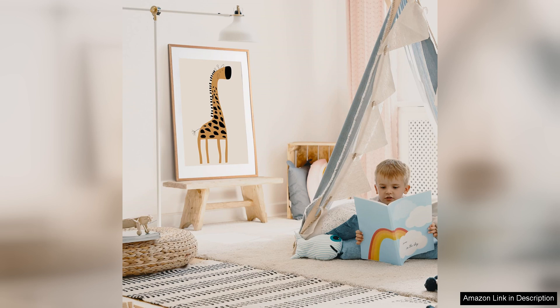Whether you're looking to frame a movie poster, art print or photograph, this frame is a great choice. It's versatile, easy to use and will instantly elevate the look of any space. Plus the affordable price point makes it a great value for the quality you receive. I highly recommend the X-Men 27 40 picture frame with matte for anyone looking to showcase their posters in style.